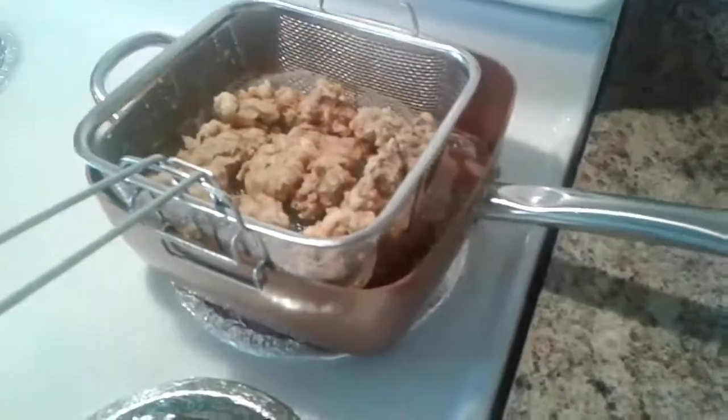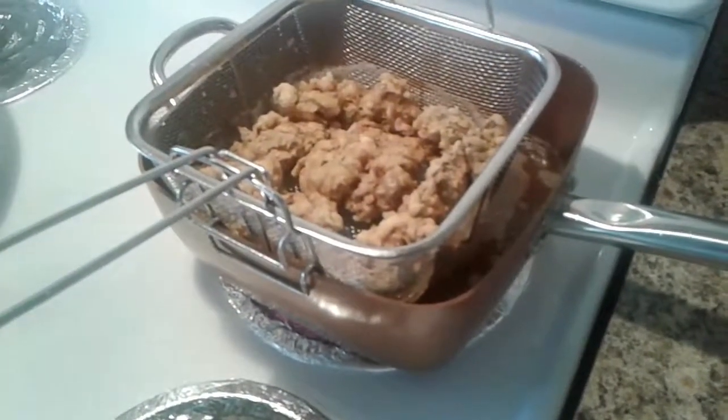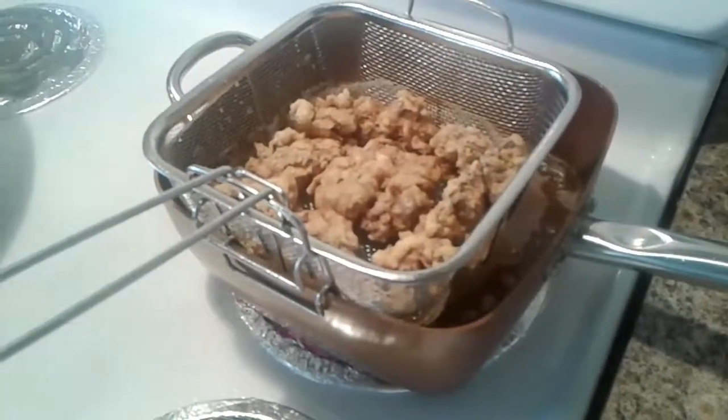Cup of fries. So beautiful. Beef fries. So thank you for you guys watching.